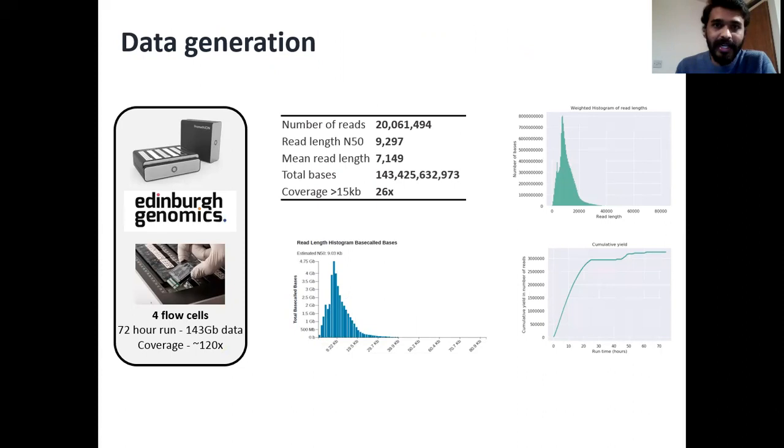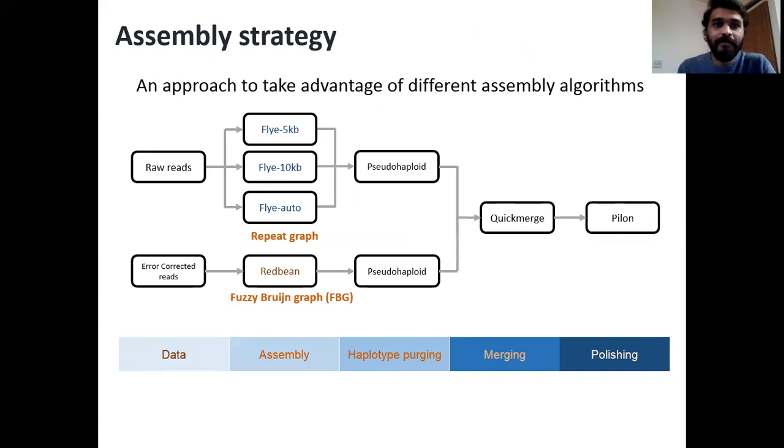Using this data, we then moved on to the actual genome assembly. We decided to take a hybrid approach to generate the genome assembly. We used an assembler called Flye using three different configurations and an assembler called RedBean that works on a completely different mechanism, to generate four draft versions of assemblies. All these assemblies were purged for alternative haplotypes using a tool called purge haplotigs, and they were then merged together using a tool called QuickMerge.